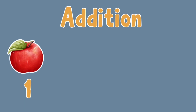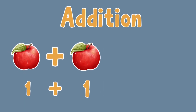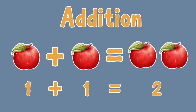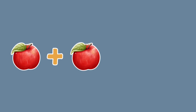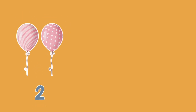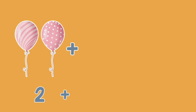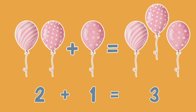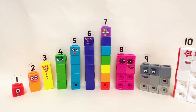Imagine you have one apple, and then you get another apple — how many apples do you have now? That's right, you now have two apples! That's what addition is all about: adding things together to find out the total, or the sum. So when you have two pink balloons and your friend gives you one more pink balloon, what do you get? Yes, that's right — you have three balloons! Adding is so much fun!